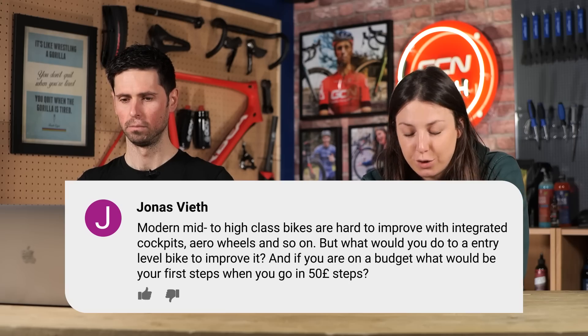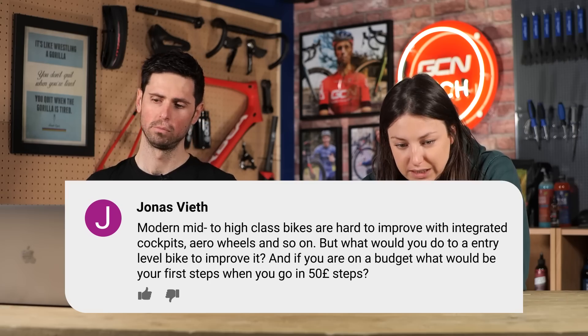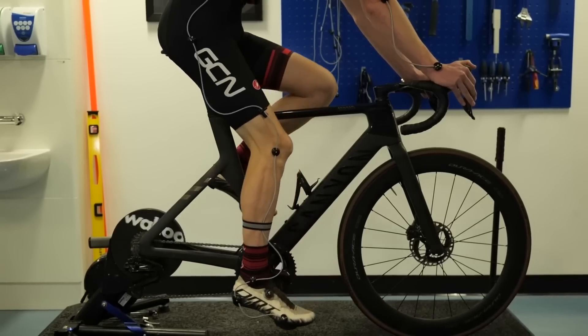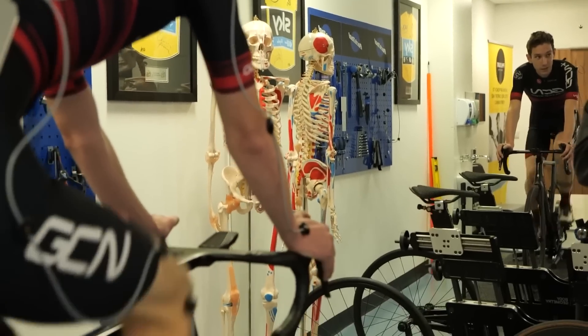Next one in from Jonas. He asks: mid-to-high-end modern bikes are hard to improve with integrated cockpits, aero wheels, and so on. What would you do to an entry-level bike to improve it, going in £50 steps? If you've bought a secondhand entry-level bike, the first things to invest your money and time in are making sure the bike is actually functioning and working correctly. Give it a good clean, spend some time maintaining the parts. If you can take any bearings apart, clean them and re-grease them — that way the bike's going to last. Then move on to getting the bike to fit you with a good position for both comfort and aerodynamics. Body position is pretty crucial. For low-cost options, just get secondhand alloy stems and bars.